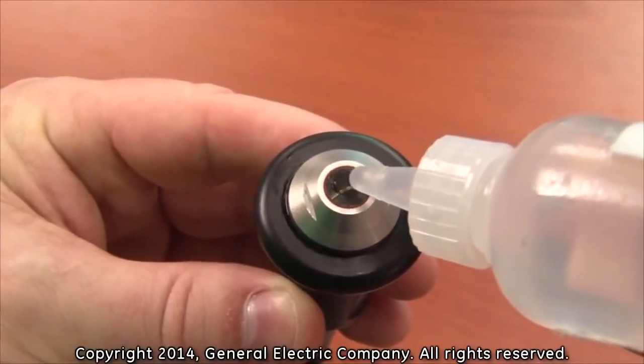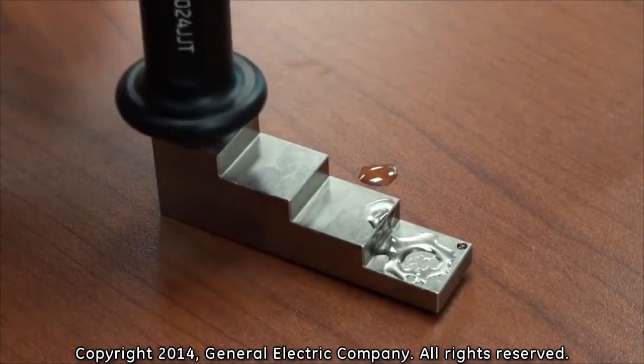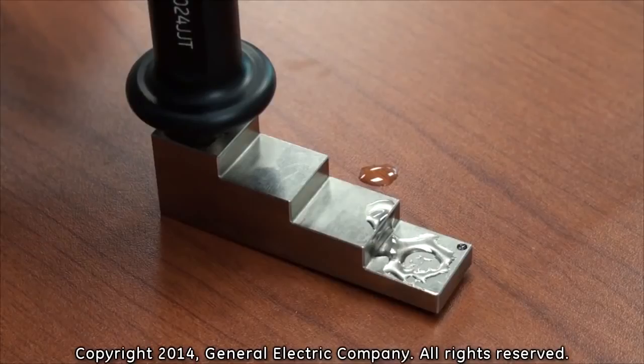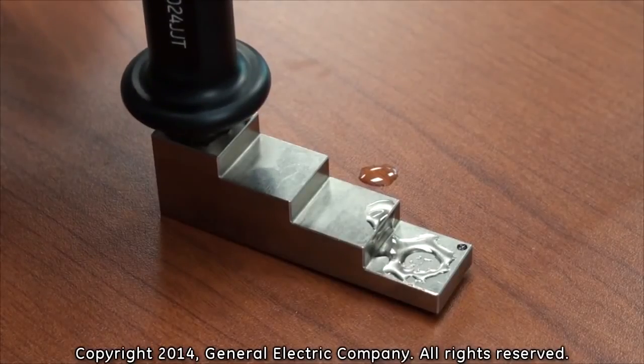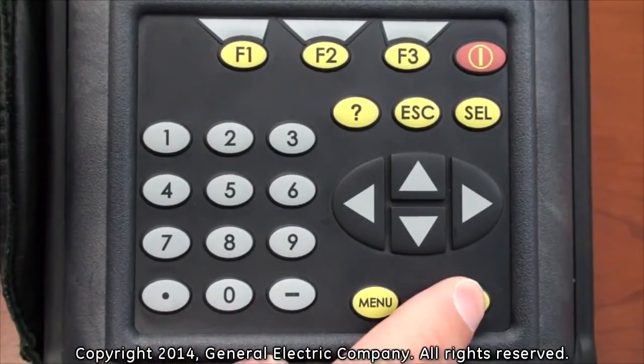Apply additional couplant to the face of the thickness gauge transducer and firmly press the transducer to the one inch portion of the calibration test block. Remember not to apply too much pressure while pressing the thickness gauge to the test block to ensure a more accurate calibration. With the thickness gauge firmly pressed to the one inch portion of the test block, press the enter button on the keypad.